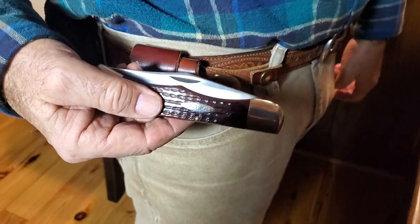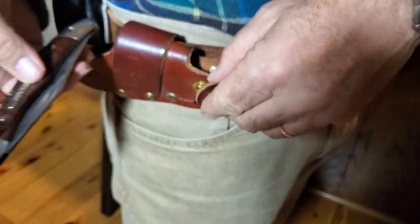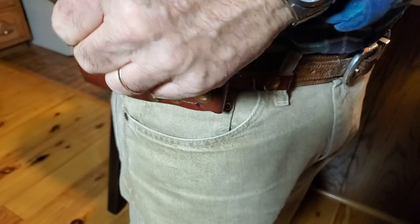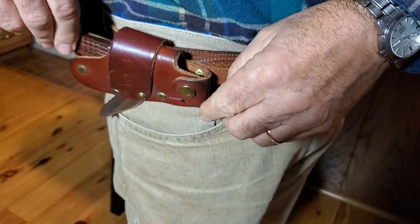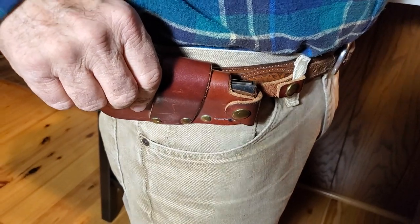Isn't that a beautiful knife? The knife is not for sale, by the way. This sheath works great with folding hunters, especially the 6165 pattern. You can also use a Buck 110, among others.